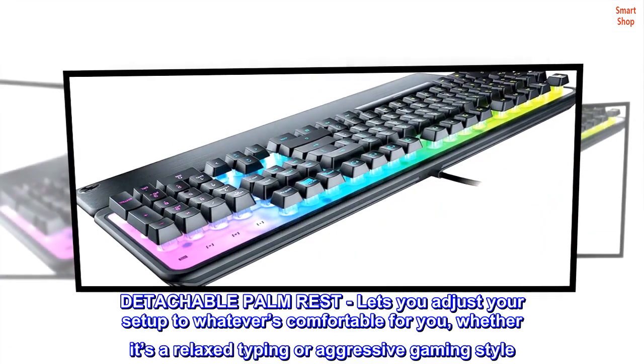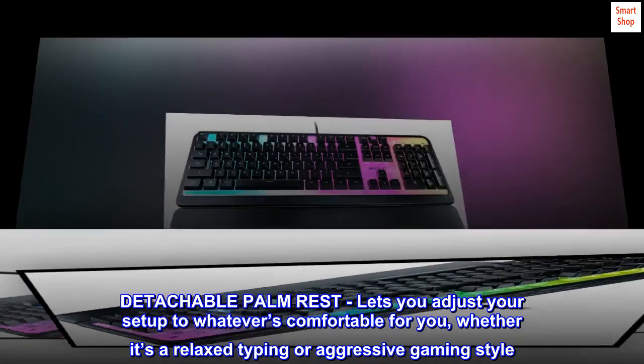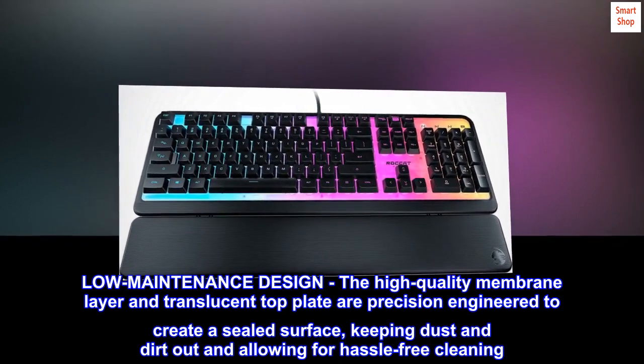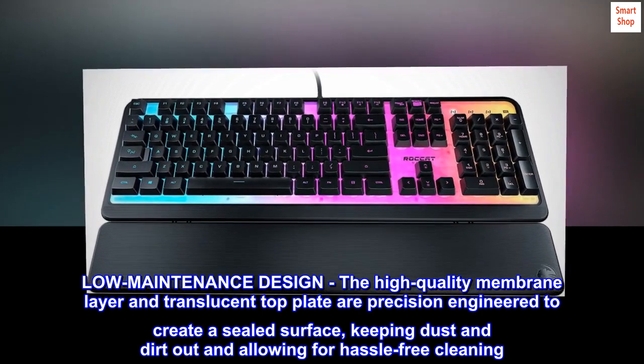Detachable palm rest lets you adjust your setup to whatever's comfortable for you, whether it's a relaxed typing or aggressive gaming style. Low-maintenance design — the high-quality membrane layer and translucent top plate are precision-engineered to create a sealed surface, keeping dust and dirt out and allowing for hassle-free cleaning.